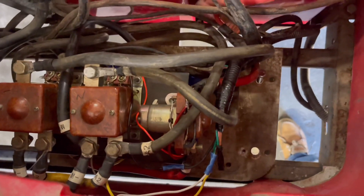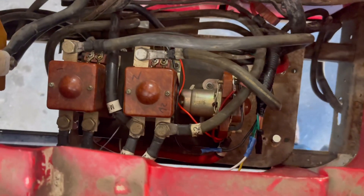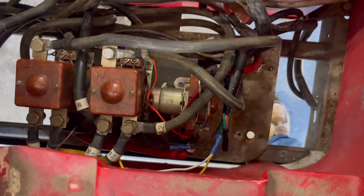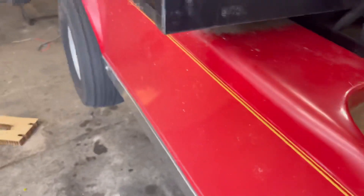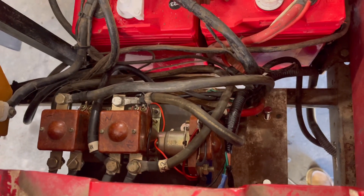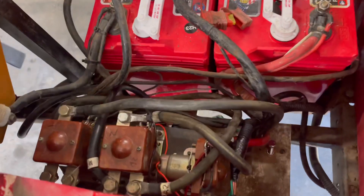We've got everything hooked up and wired — time to give it a test. Key on... that's the turn signal. Put it in forward — and there it goes! We've got a runner. That easy, not too bad. The throttle is backwards though — you can hear it getting faster as I release it. I'll need to go in and program that out.